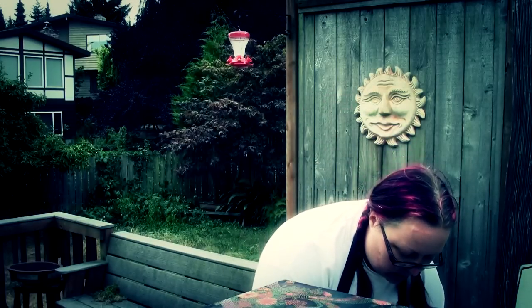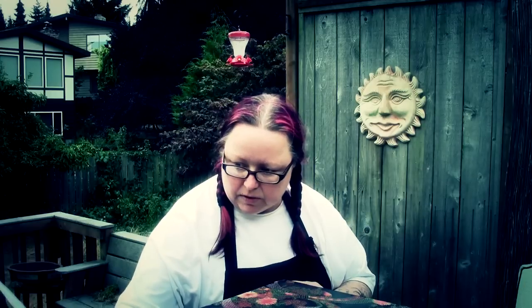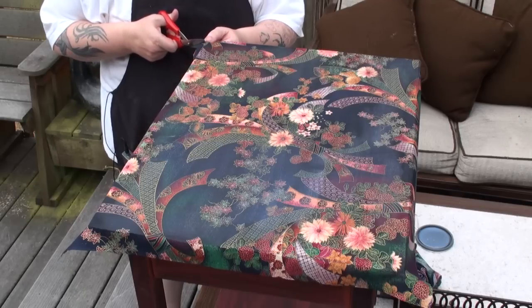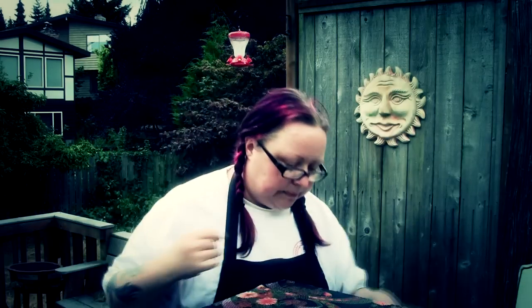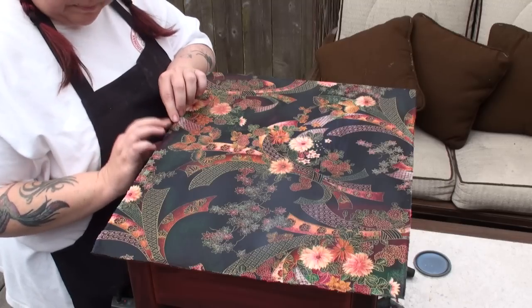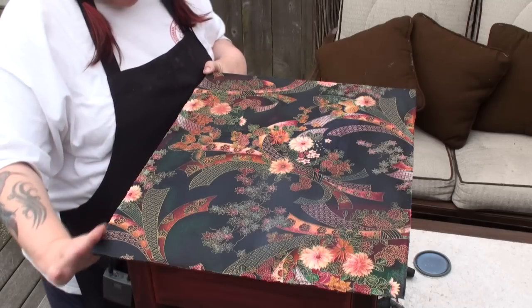So while I've got the first coat of polycrylic drying, I'm going to trim along the edge of the table, because I don't need this excess fabric here. So now I've got all my edges trimmed off. Don't worry about it being uneven because you can go back with an X-Acto knife after this is completely dry and really get a straight edge.